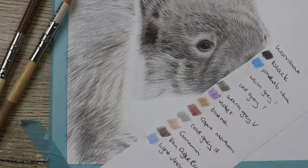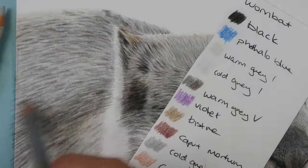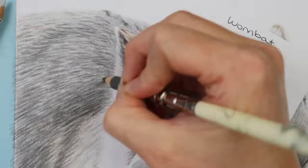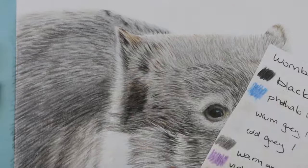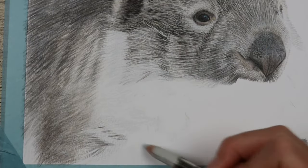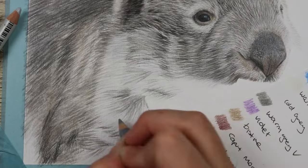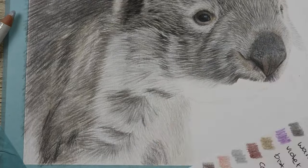This sort of fur can be very tricky and it does take a while to learn, so don't be disheartened if it doesn't look like it's working — every piece goes through an ugly stage at some point and you just need to push through and keep going. For the browner colors I used some Bistre, and where it's a reddish brown I used some Caput Mortuum, which was even used in the bottom of the nose as well. I also used Van Dyke brown — the cold and warm grays go really well with Van Dyke brown, and it's a very natural, woody color that really suits great Aussie animals like this.